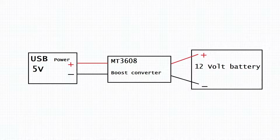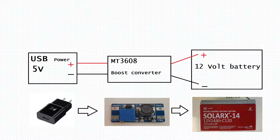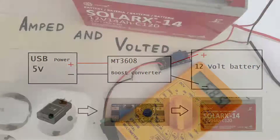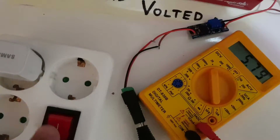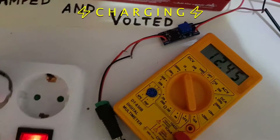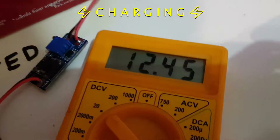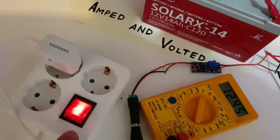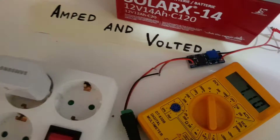Next, connect everything together — the 5 volt power supply to the boost converter and the boost converter to the 12 volt battery. Pay attention to the polarity. Turn the power on to start charging the battery, and turn the power off to stop the charging process.